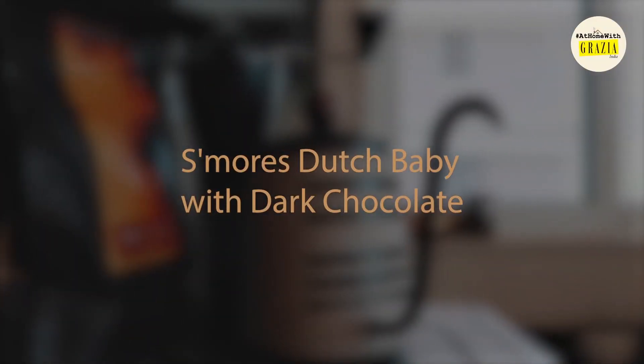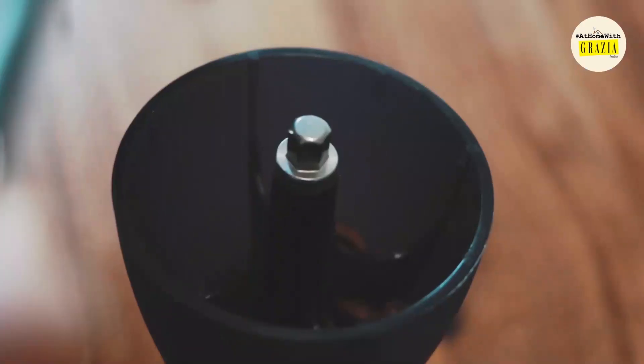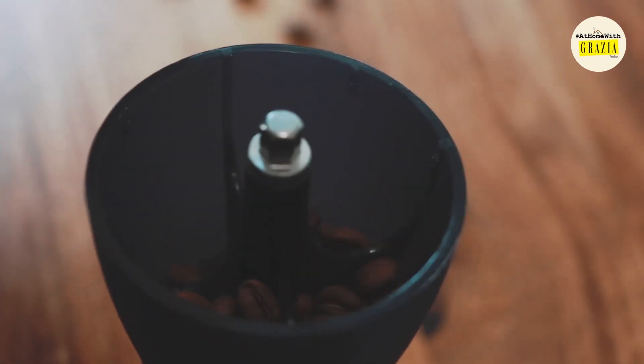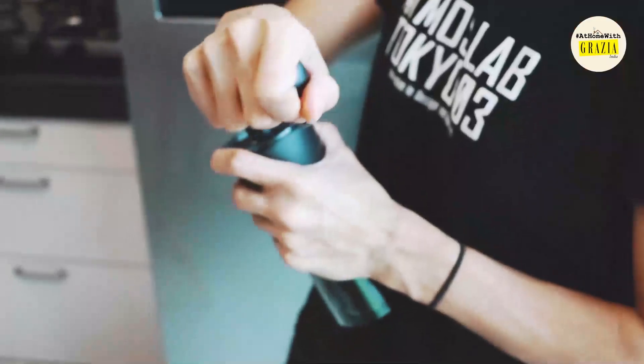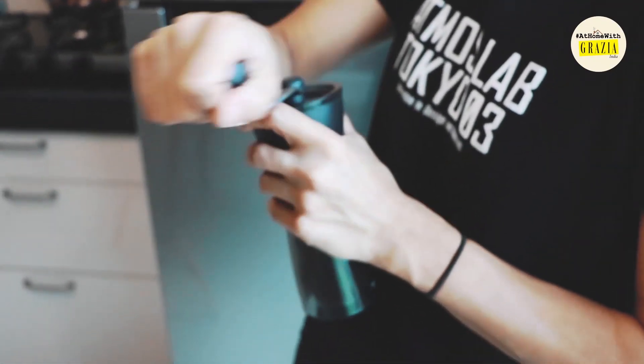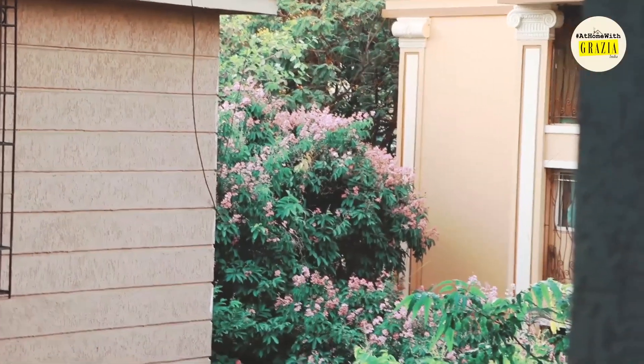If you've never made a Dutch baby before, I cannot recommend it highly enough. It's halfway between a pancake and a crepe, and there's something catastrophically satisfying about seeing it puff up in the oven and then slowly deflate as it cools into a bowl ready to be filled with fruits or jams or even savory fillings such as eggs.